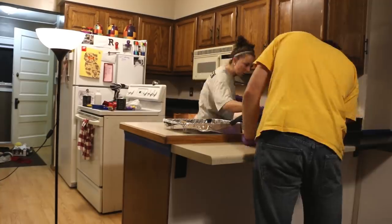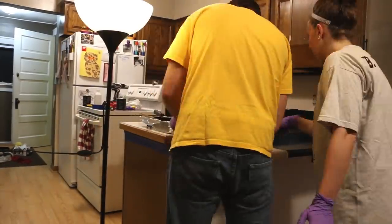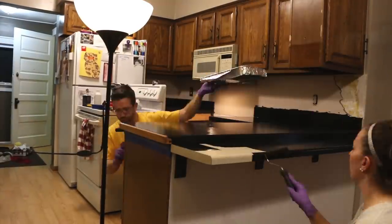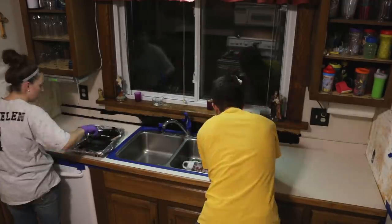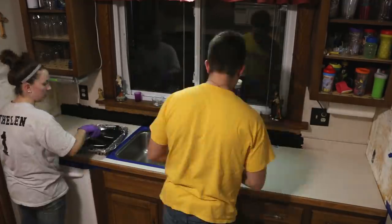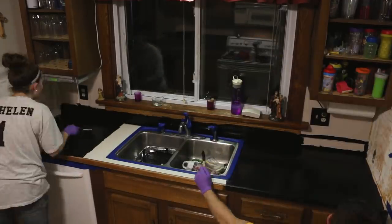It comes with a roller and a brush — use the brush on the smaller edges and corners, and use the roller to get all the flat surfaces. One thing you want to make sure you do is tape off anything that you don't want the primer to touch. For us, it was basically the sink. We didn't have to worry about any other surface because we're going to repaint everything else after.